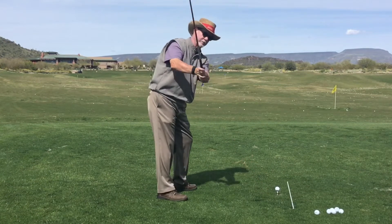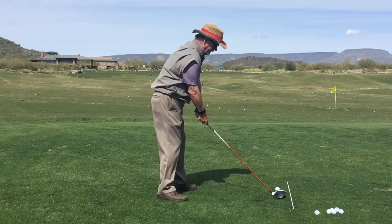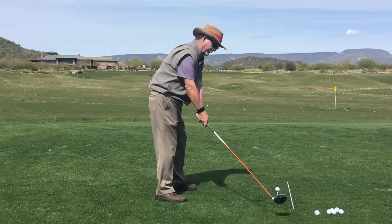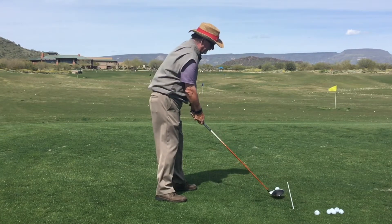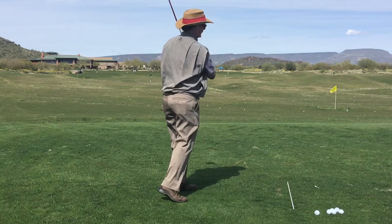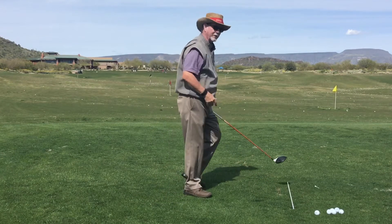And if I do that, what that typically results in is a left-to-right shot for us right-handers, or a slice. So if I try to force that club to come straight back, it's not very natural and it leads to that club face staying open, with the ball going off to the right.